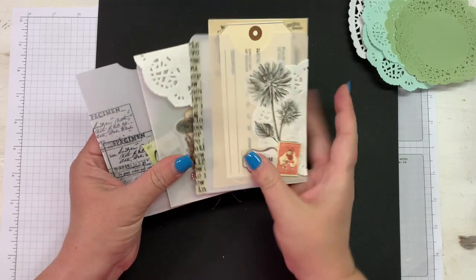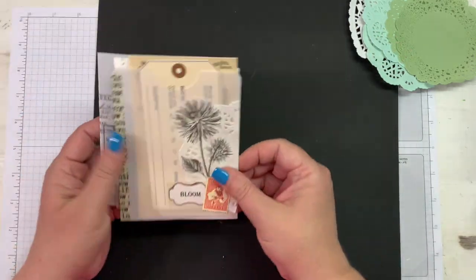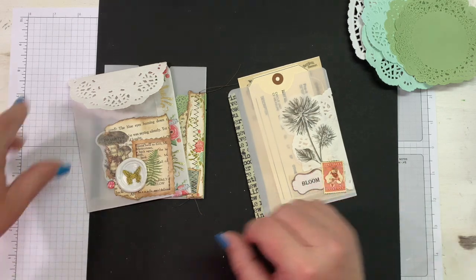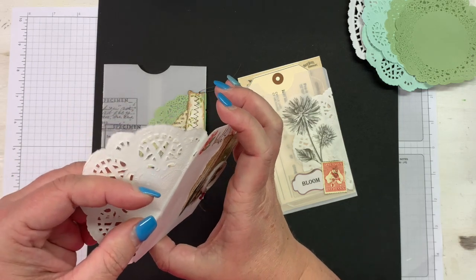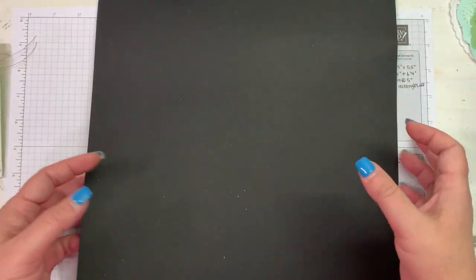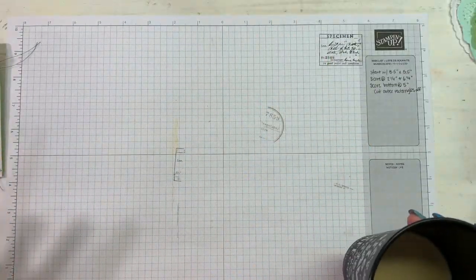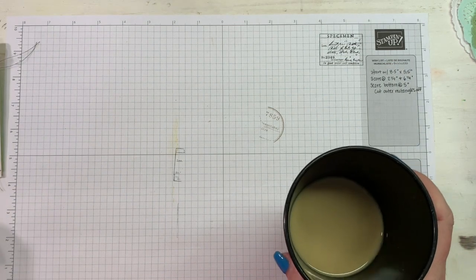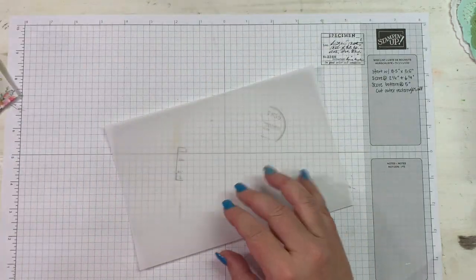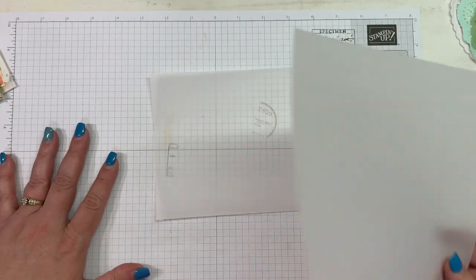Now let's go ahead and make one of these. I'm going to give you all the measurements. You can make them in a different size, but I made these this size because they're a really good size for half-sheet junk journals. It is Monday when I'm shooting this — we had a very active weekend, and my voice is gravelly because we had a singing yesterday evening. It was a really good service.